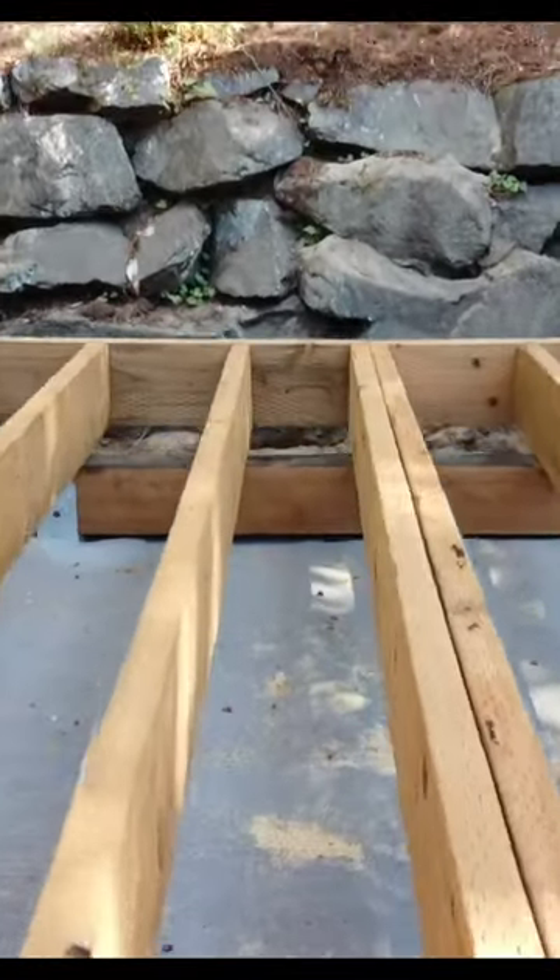This framing portion is truly one beautiful, sexy beast. Now let's get to the decking.